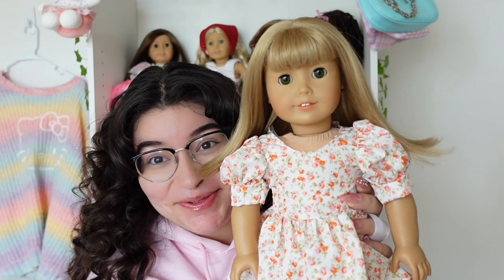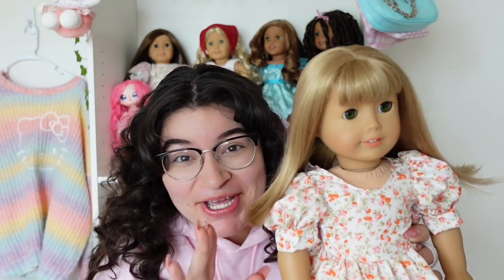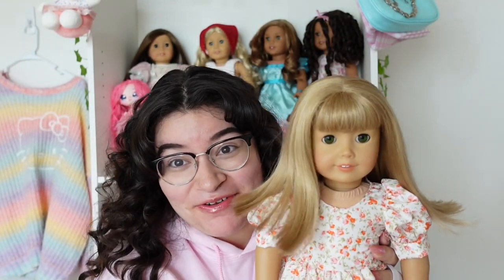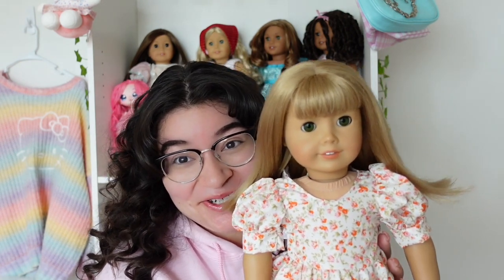I decided to put that beautiful dress on my number 52, Miss Daisy. I feel like this dress suits her personality so well — the color with her skin tone and beautiful green eyes looks so pretty. She's my thrift queen, I got her at Goodwill for 25 dollars and I love her so much. I did tie the bow in the back on this one because the bow was way too big in the front. This dress just looks so magical on her — like a cute little princess.